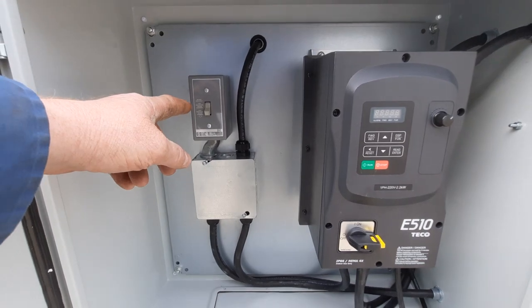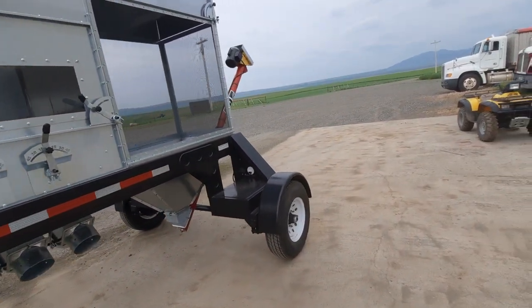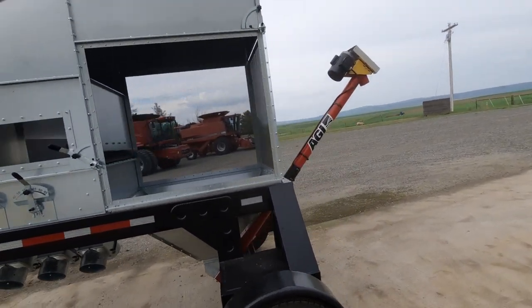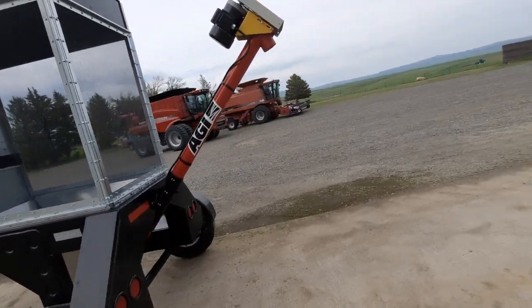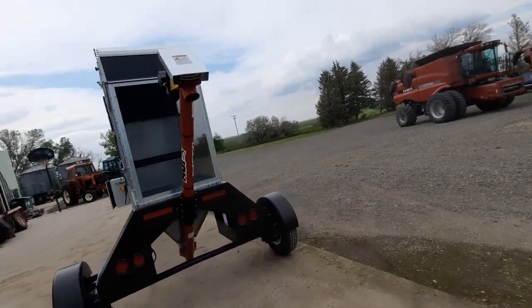Over here we have the switch for the auger in the back. The auger has to do with the chaff collecting system back here — we collect the chaff, the air goes out through the net, and the auger then augers out the chaff nice and steady. The auger is slowed down.